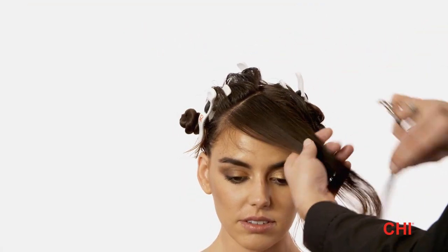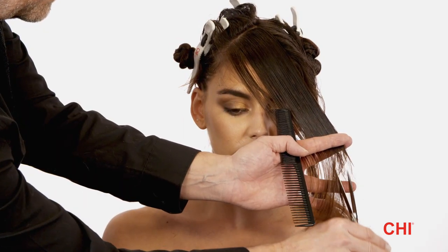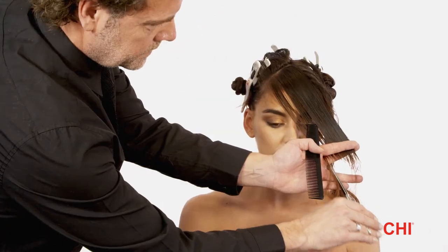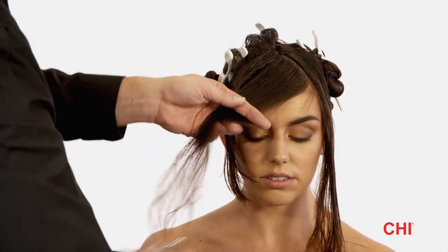Step 2. Create a thin parallel subsection on both sides of the fringe triangle, then distribute the hair perpendicular to the left triangle parting. Use the point cutting technique to connect the guideline length.